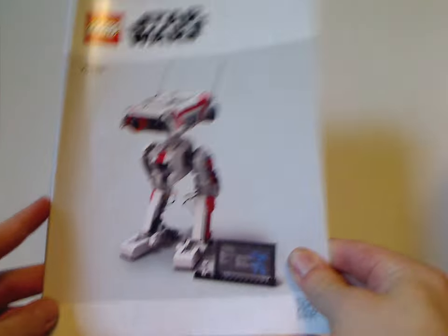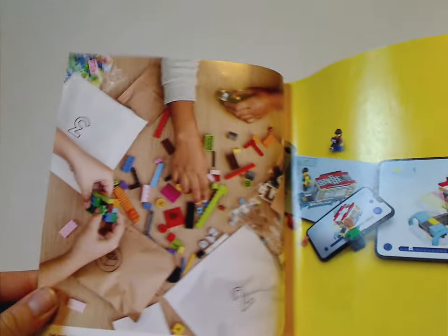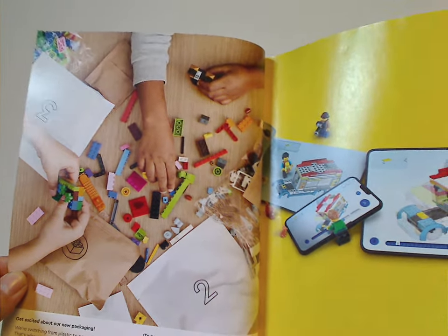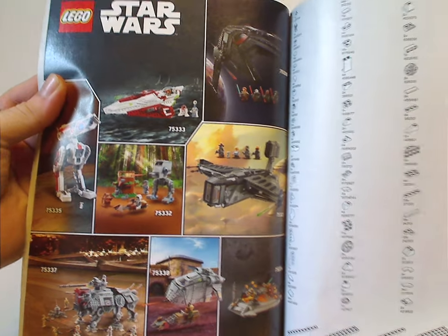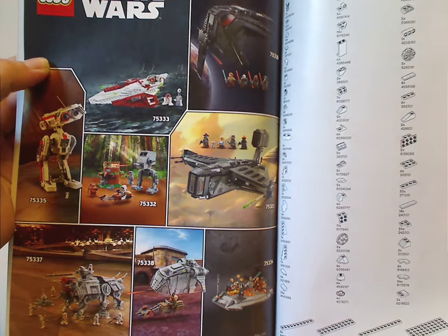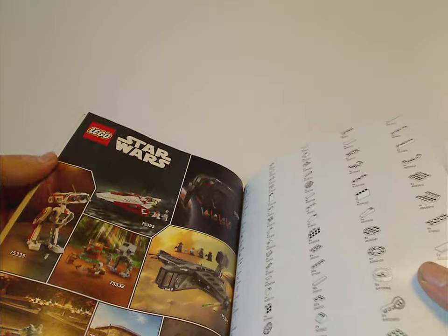On to the instruction manual, which has a different picture from the box — a silhouette style they've been doing lately. The first page shows the transition to paper bags, and the back has an online survey and a three-page spread of all the pieces in the set.